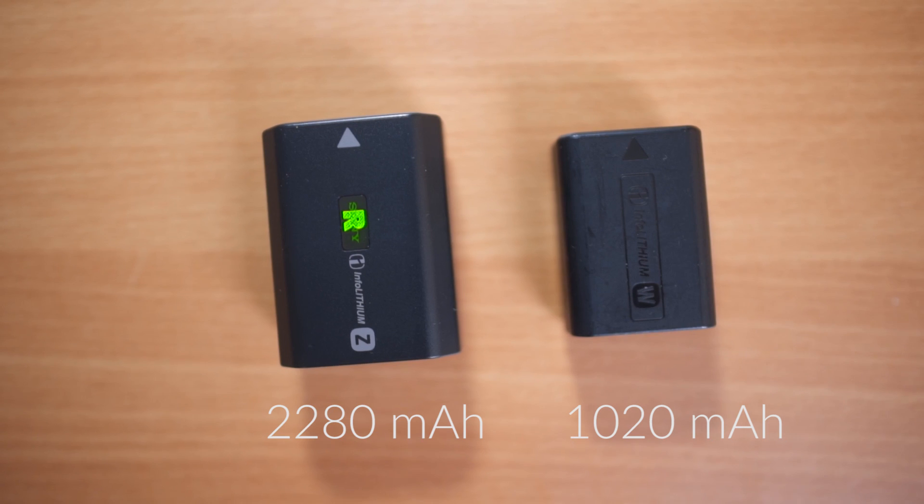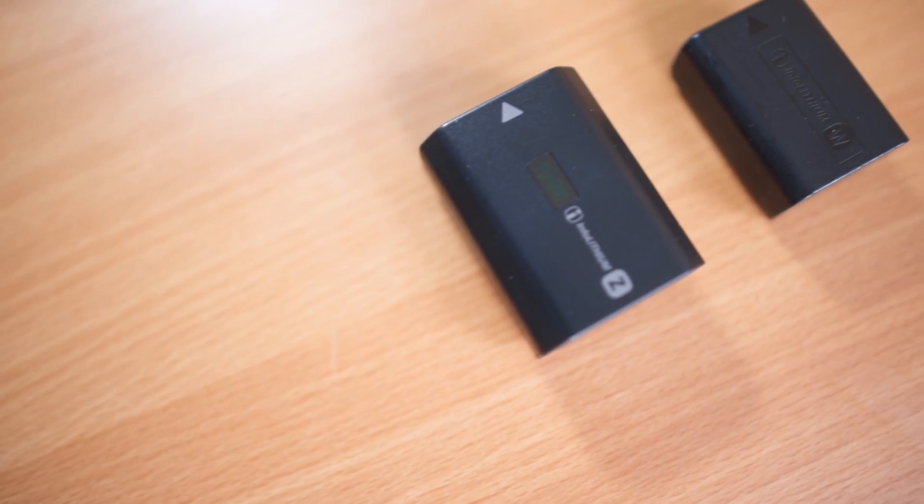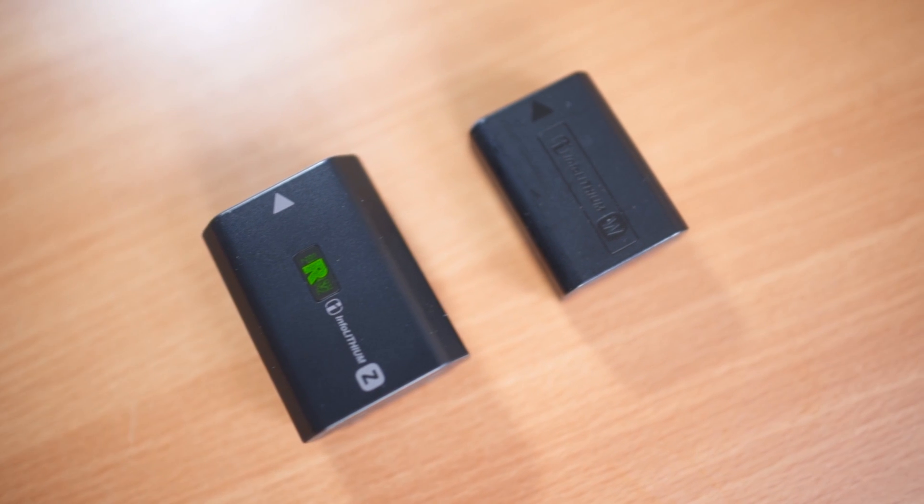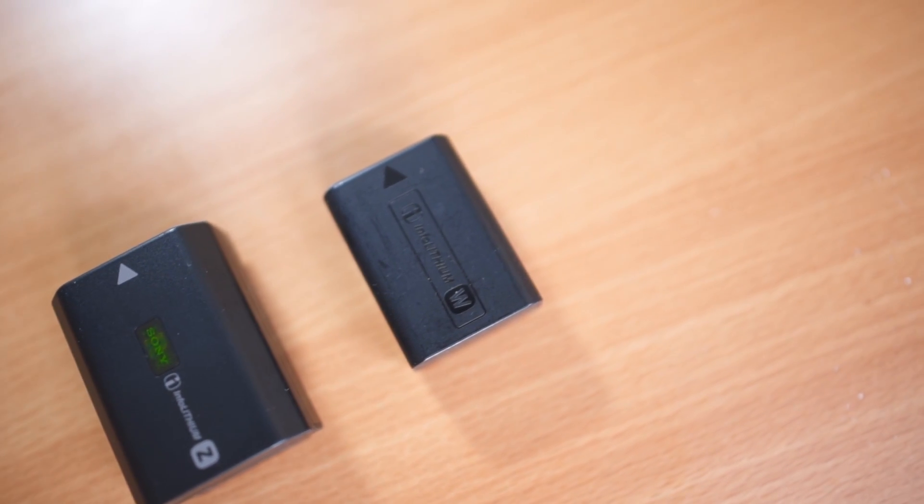Because of the bigger body they've managed to squeeze a bigger battery in there, and it's a huge improvement — it feels like a DSLR. I left this camera time-lapsing for five hours one night and came back to find 63% battery left, which is really impressive. I keep finding myself surprised at how much battery is left when I'm out in the field.